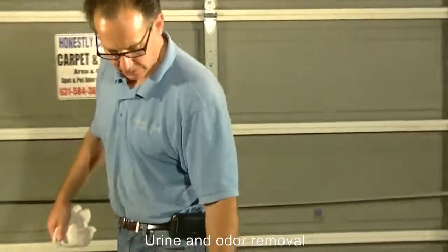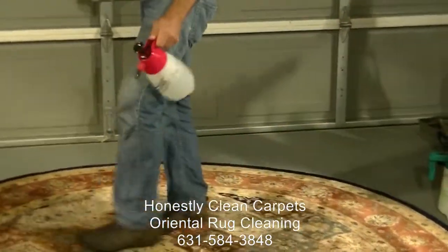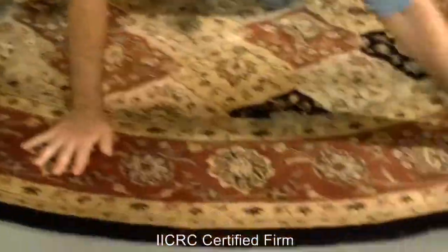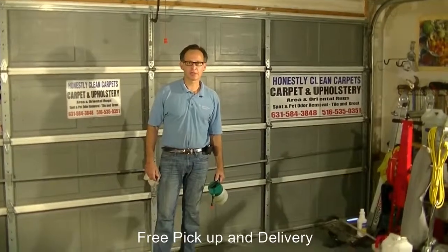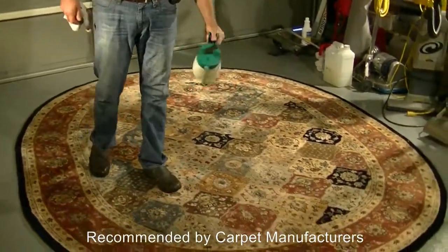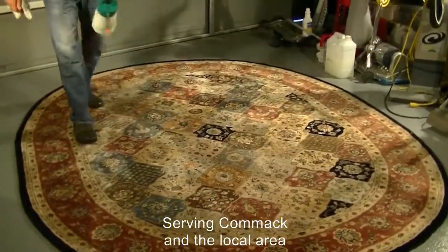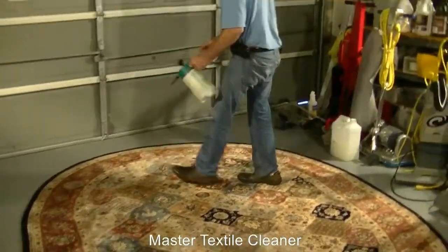The dye lock agent kind of sets the dyes so you don't get dye migration, typically in the drying stage. We're throwing down the dye lock agent, and on this particular small carpet, we'll just hand rub it in. Now we put our cleaning agent on the area rug. The cleaning agents we use are non-toxic, biodegradable, and safe for children, pets, and adults to lay on. We apply the cleaning agent to the whole carpet, then agitate to fully work in the pre-spray and loosen soil from the carpet fiber.